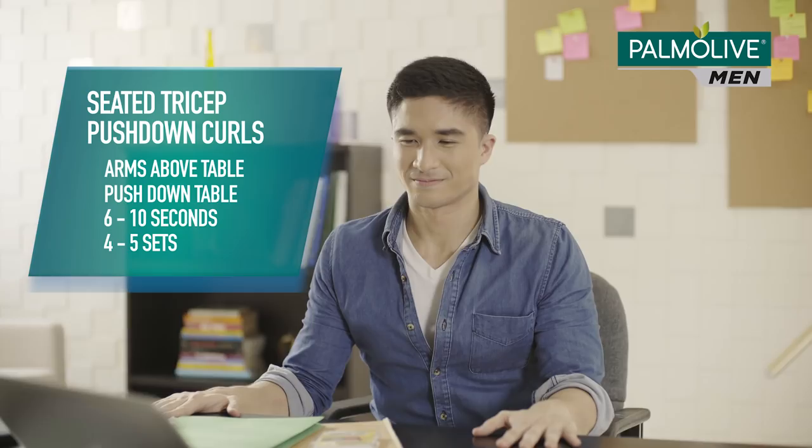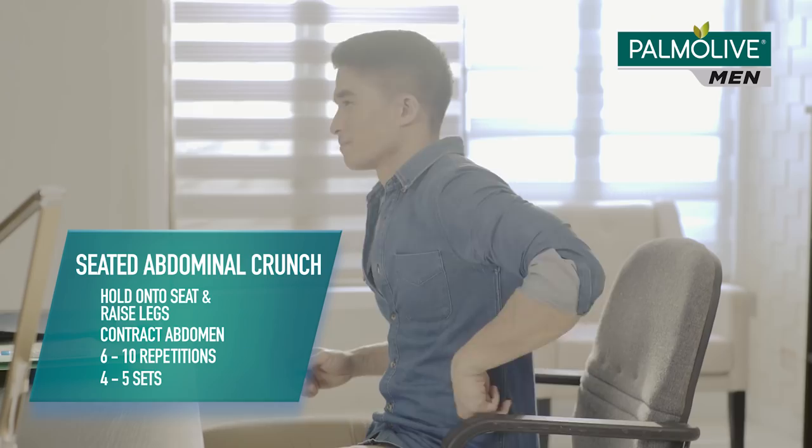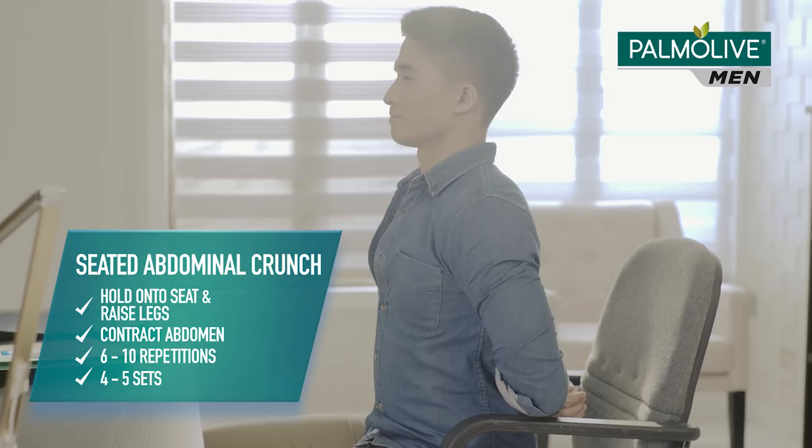Moving on, stay seated and hit your midsection. Grip the sides of your chair, then do knee tucks. Legs out, then in, and repeat. You got it. Afterwards, do seated abdominal crunches. Maintain your posture, flex your core, hold, and repeat.